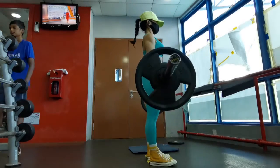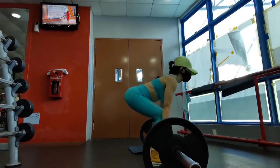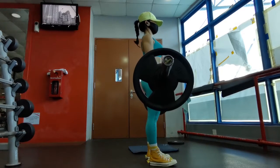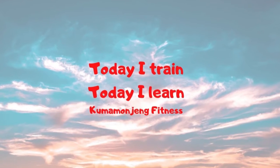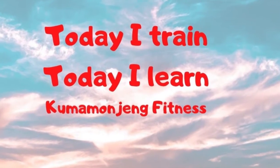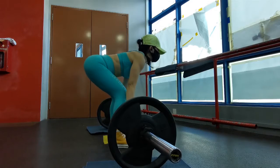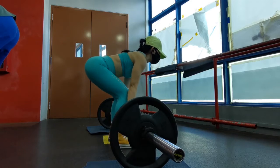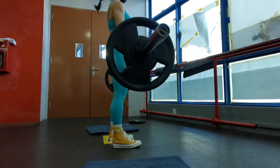How's everyone today? Today I train deadlifting. Deadlifting is one of the most important exercises to be included in my leg routine.